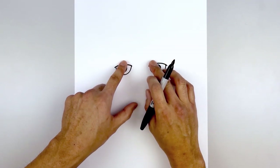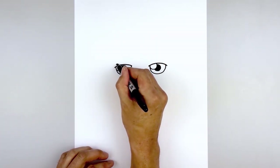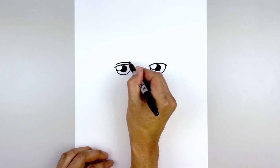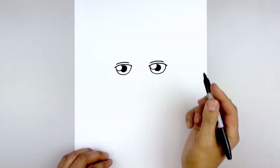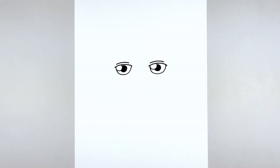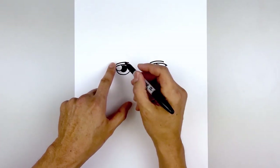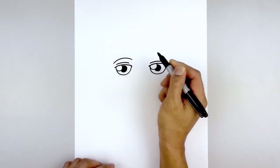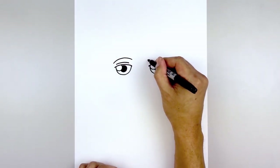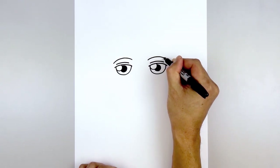Let's add a small fold on top of each eye. Starting back on the left side, we'll follow the same curve of the eyelid going in. Do the same thing on the right. Then we'll add the eyebrows on top — starting back on the left, curve up and then down on the inside. Let's line this up on the right and do the same thing.